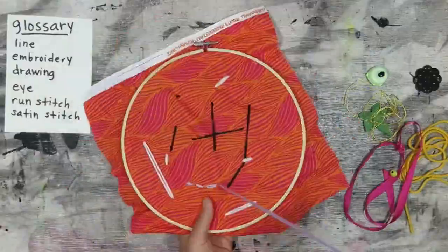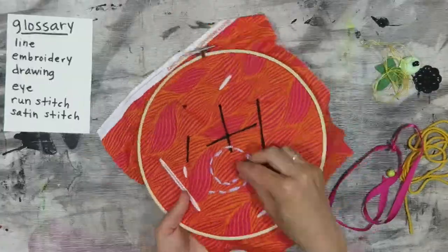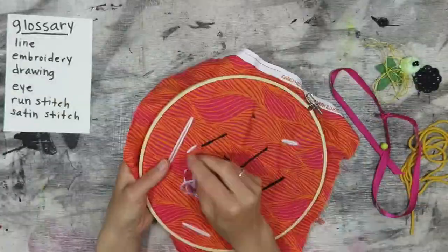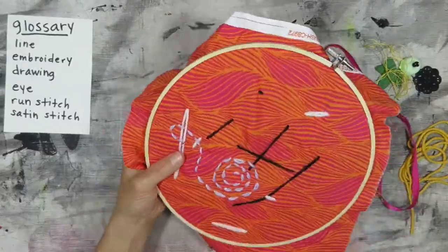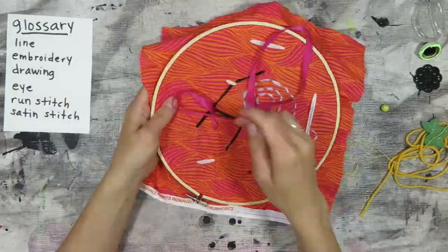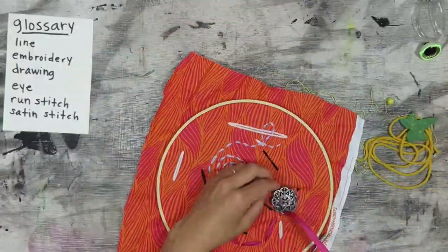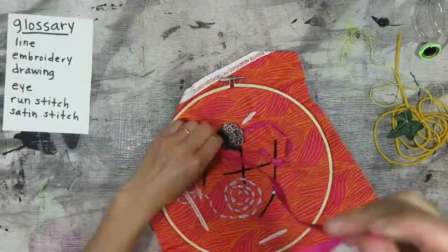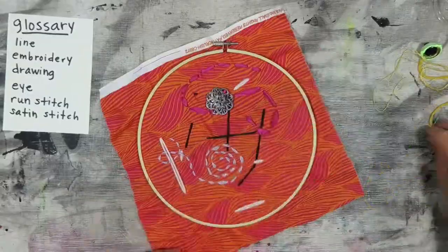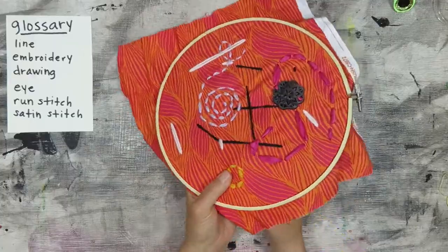We tend to think of paper and pencil as drawing materials, but there are lots of everyday materials we can use to draw with. Have you ever carved your name in the sand with your toe? Have you ever run zigzag down the sidewalk instead of straight? Have you ever arranged stones or toys in interesting lines? Have you ever wiped lines into a fogged-up mirror or window with your finger? Those are all examples of drawing. Today I will show you how to make soft drawing, also known as drawing with thread, also known as embroidery.